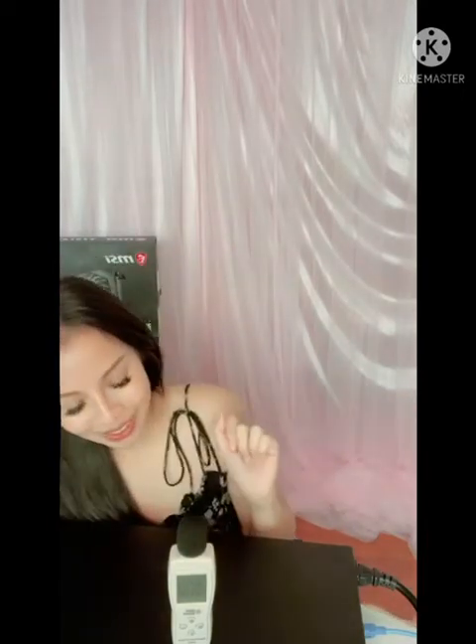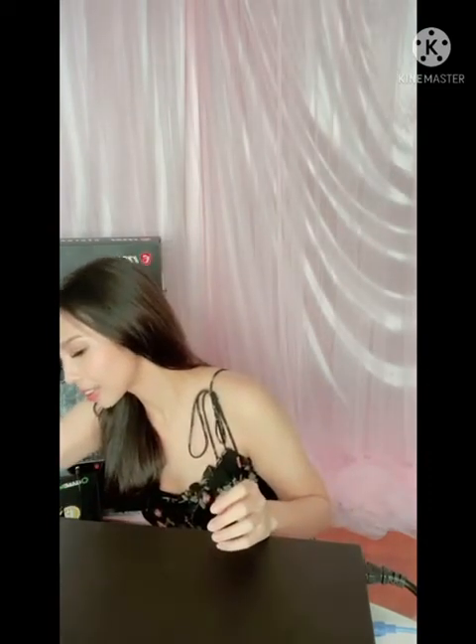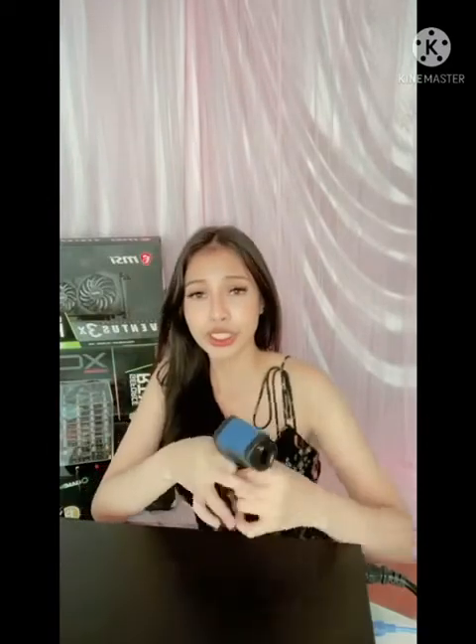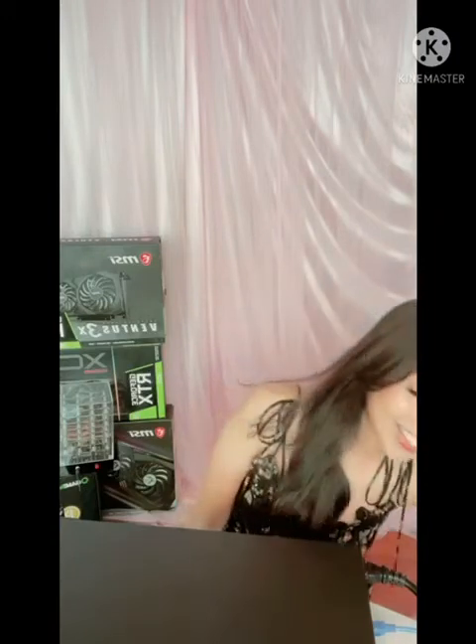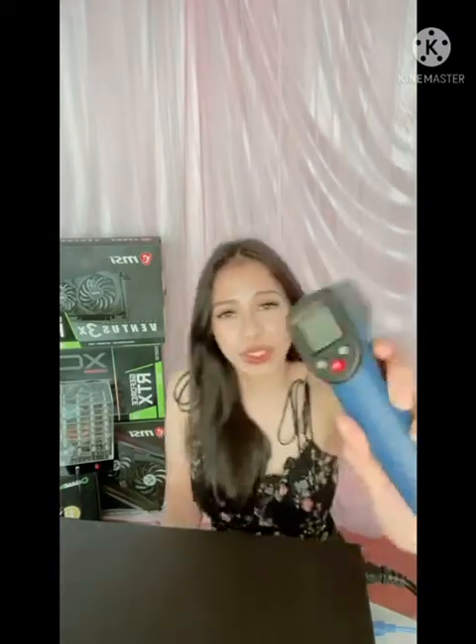The JazzMiner is on, and I have a sound meter here — we're going to test how loud the JazzMiner X4 is. Now I'll also test out the intake and output temperature. The intake air temperature is about 36.3°C and the output is about 35.5°C.